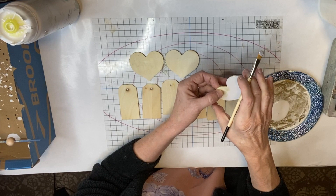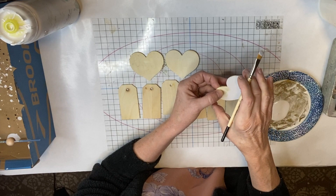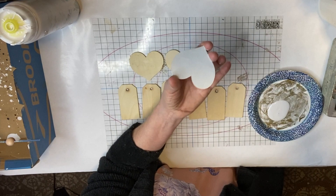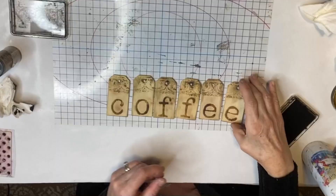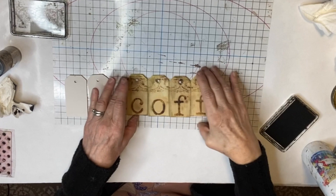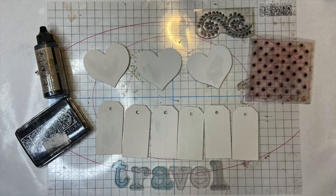Now I flipped all the wooden bunting pieces over so that I could create a two-sided bunting, giving me four different options for displaying on my wooden artboard. I'm painting them all with a white paint and then stamping them with various IOD decor stamps. If you notice how I'm flipping this coffee bunting around, it's so that when I string it I can stamp letters on the other side as well and they won't be reversed.